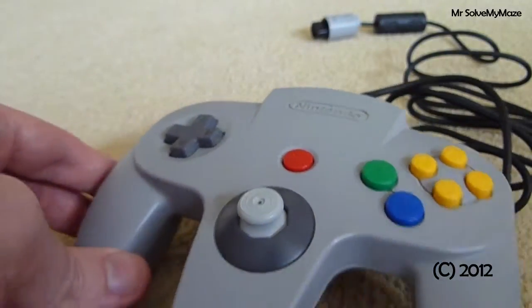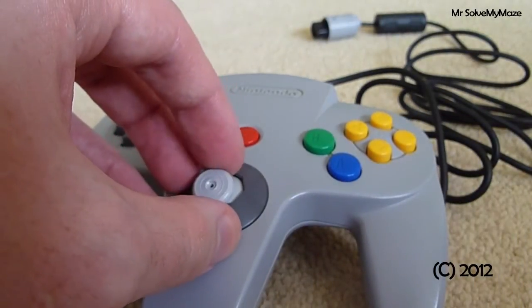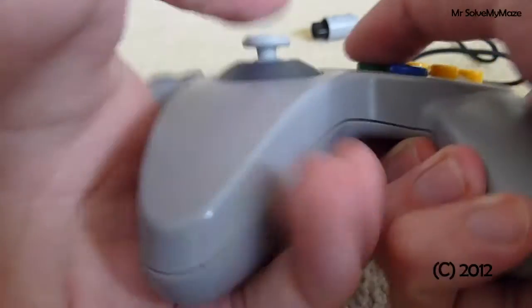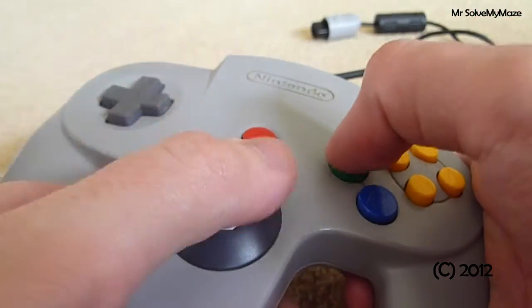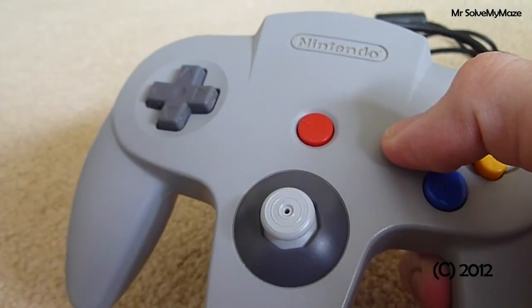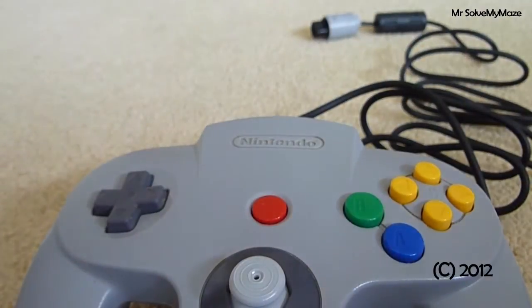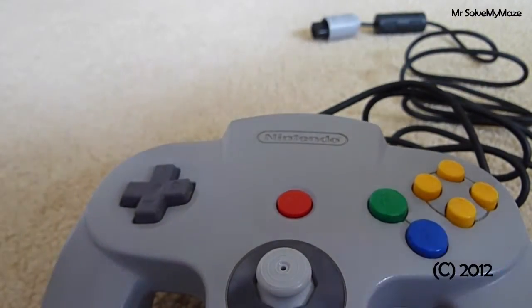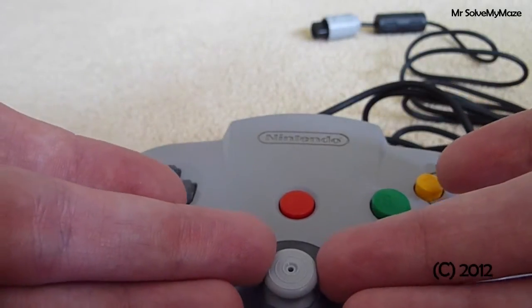One thing you can't really do with this control stick is the spin attack in The Legend of Zelda: Ocarina of Time — you know, when you spin the stick around with B. It won't work with this stick at all, you just can't do it unfortunately. I don't have Majora's Mask but I'm presuming it's the same there. You can still do the spin attack by holding down B, but obviously in battle you want to spin it around as quickly as possible. So there is a bit of a downside, but the game is still playable.